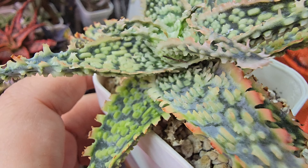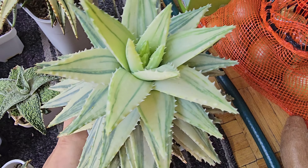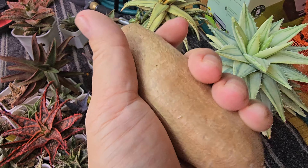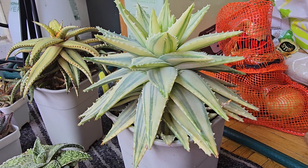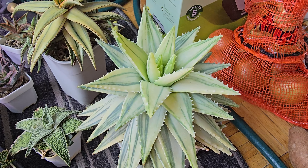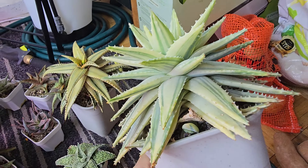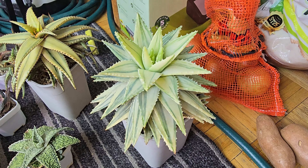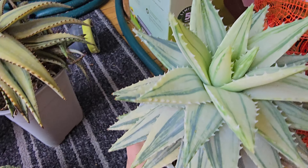This is an Aloe Brevifolia Variegata — variegated Aloe Brevifolia. You can see there's some onions. Would you like some onions? Would you like some potatoes? This is a sweet potato — a yam, they call it. But yeah, this Aloe Brevifolia is right now ginormous. I've had this for many years — I got it when it was a little thingy and it was pretty expensive back then. It's so huge it's hard to sell a gigantic plant like this. If only I had a house — it does give me a lot of pups, so when they're ready I'll just sell them off.